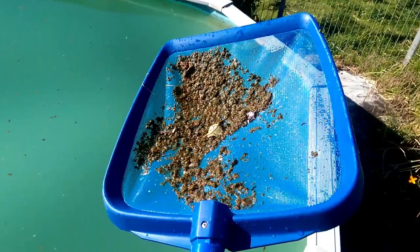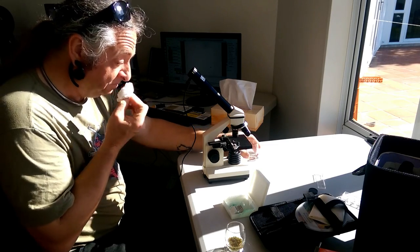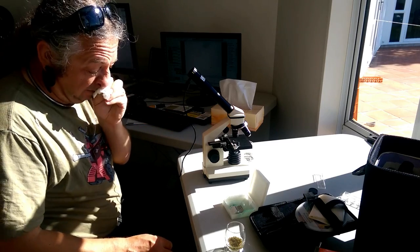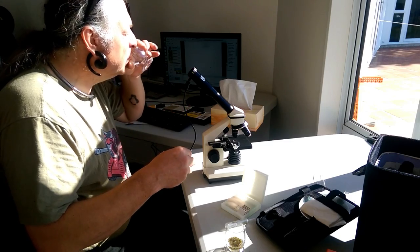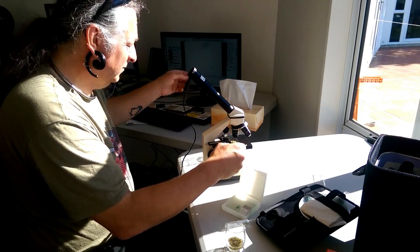Let's have a look at what this stuff looks like under the microscope — zoom in for a closer look at the sludge. Excuse me, I have a terrible cold; treating it with high-octane moonshine. So we'll take some of the sludge with a dropper, put some on the slide, pop it in the USB microscope and have a look. It must be good for you with all those things living in it.